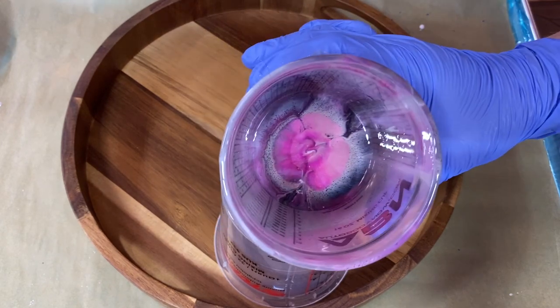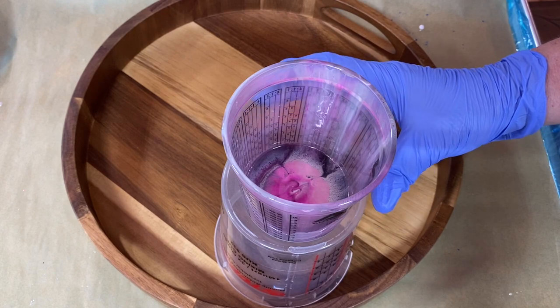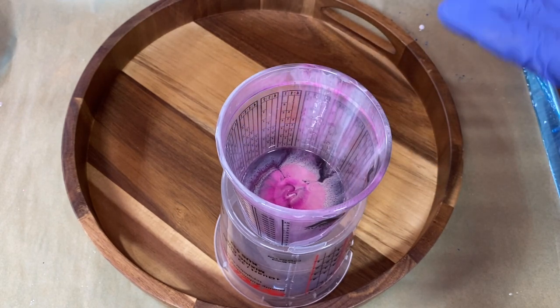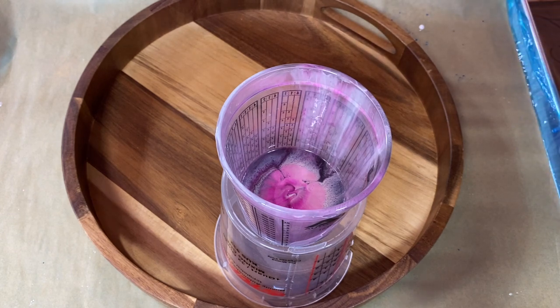Okay, so we got some colors left over and I mixed up a little bit more purple, but I kind of used up the rest of my resin and it's getting close to the end of the working time, so let's see what happens.